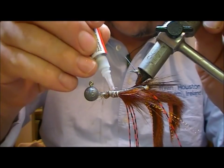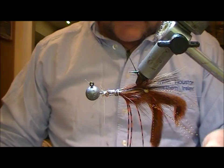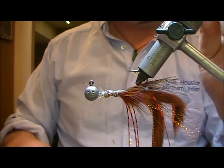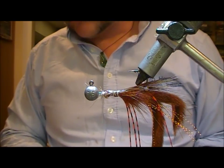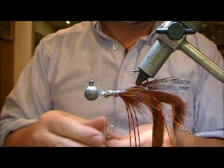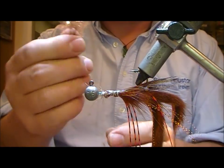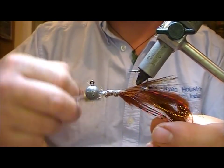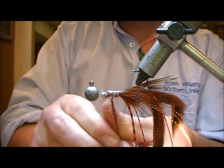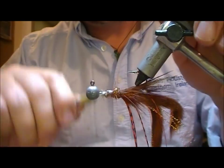A little bit of glue just to hold all that in place. That's the hardest bit of the tie done — we're now going to progress along the body. I'm going to use a bit of dubbing for that. What I've done is mix a coppery flash with brown hair — this happened to be arctic fox, but seal's fur or synthetic will work just as well. I'm going to create a ball of that dubbing.